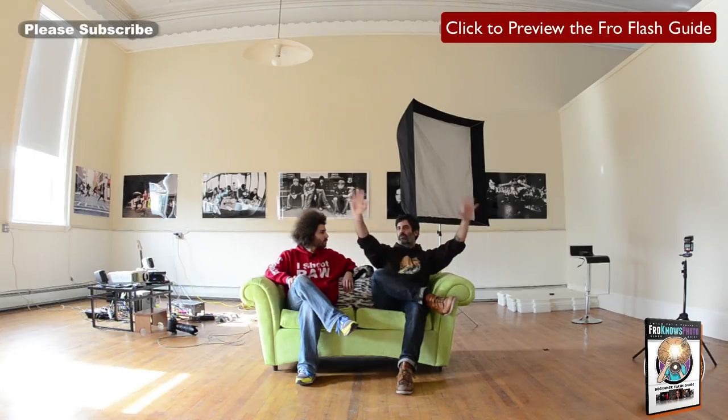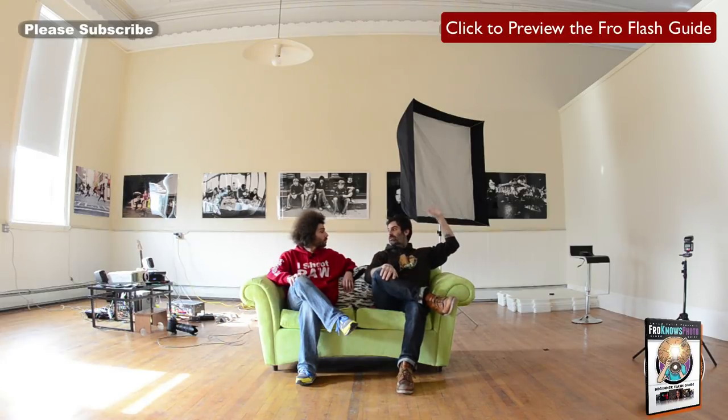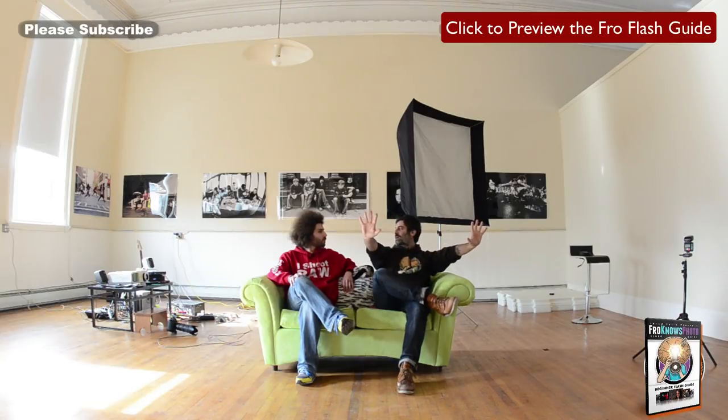Put your thumb over the hose and the water gets sprayed everywhere — the same volume of water but now covering a huge distance. The same holds true for light. When you've got a speed light bare, it sends a narrow stream. What we're doing is taking that speed light and shooting it against the silver interior of this modifier, which reflects it out through the white diffuser, giving us beautiful soft light. The silver offers some specular quality so it's not washed out.